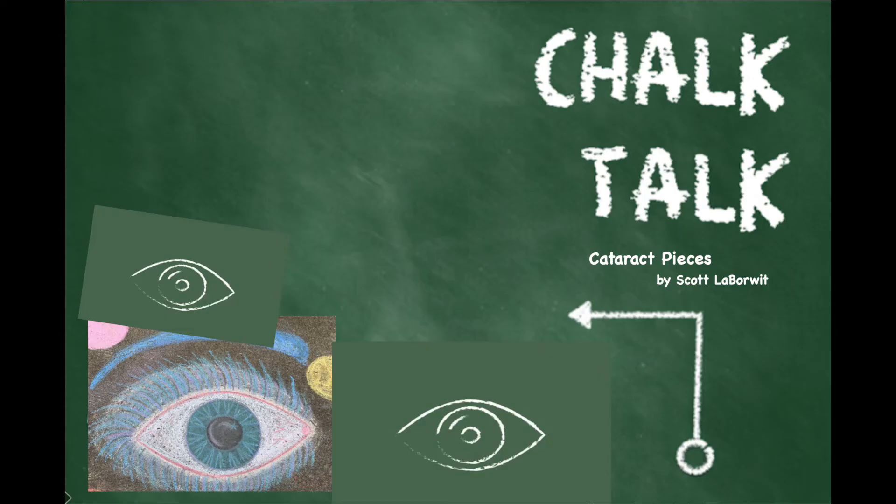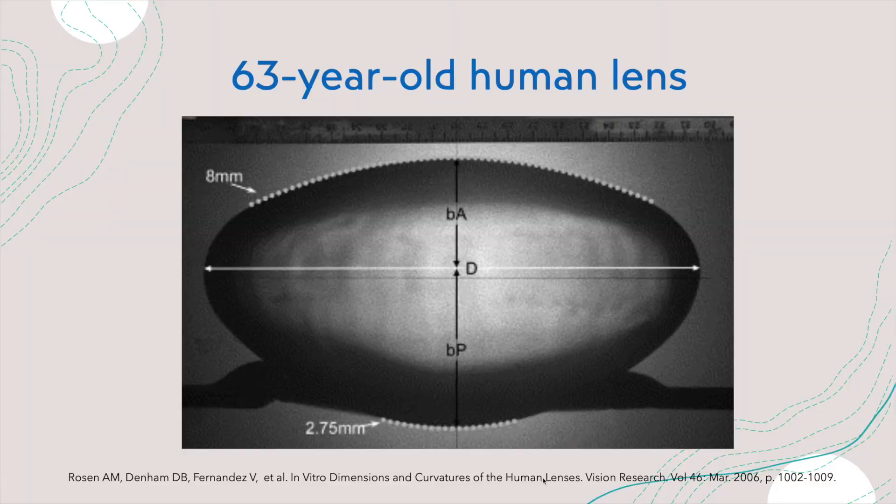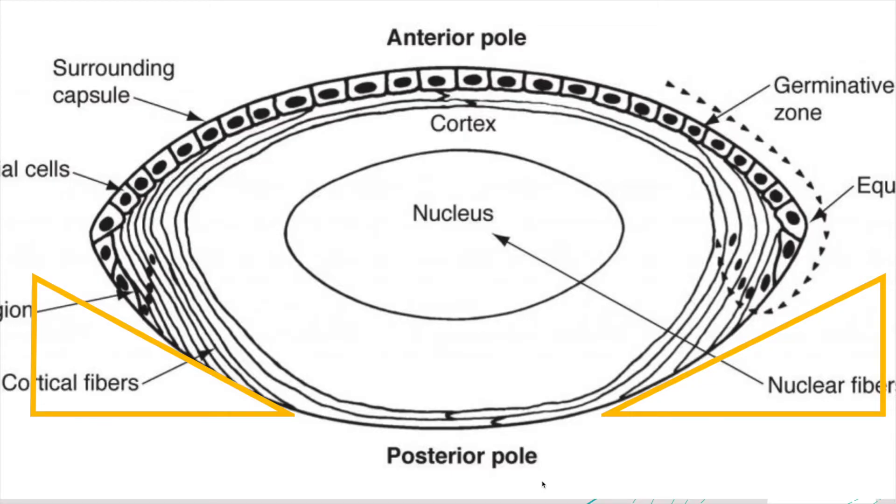This is going to start with a chalk talk. When I'm sculpting a groove for cataract surgery, we have a bird's-eye view, but it's really important to consider the side view of the cataract that you're working on.